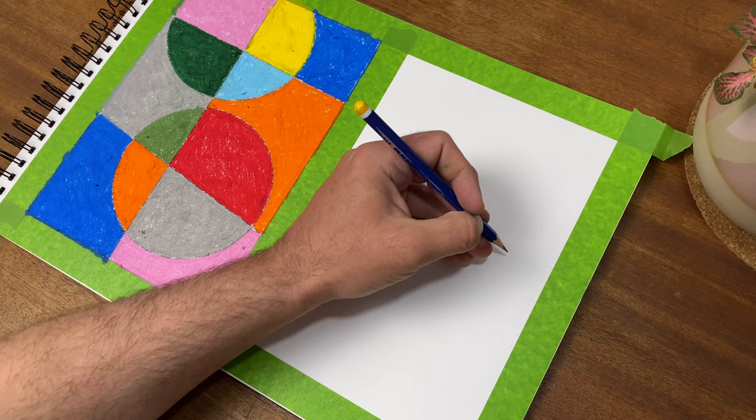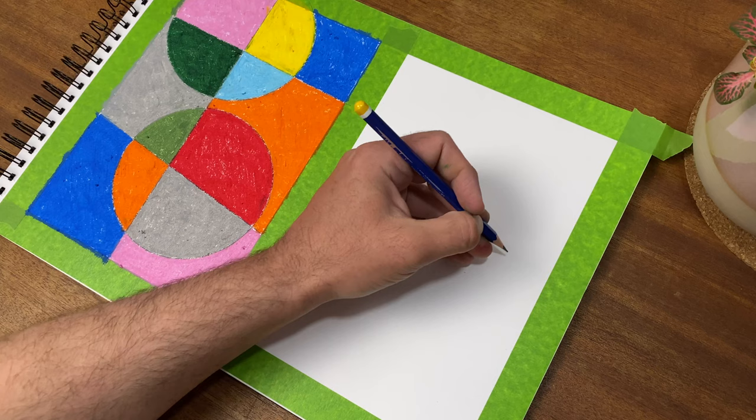The next creative rule is only draw overlapping rectangles. Again, simplicity equals sophistication.